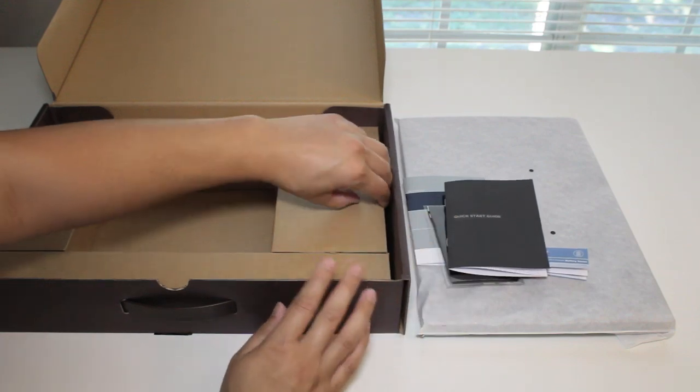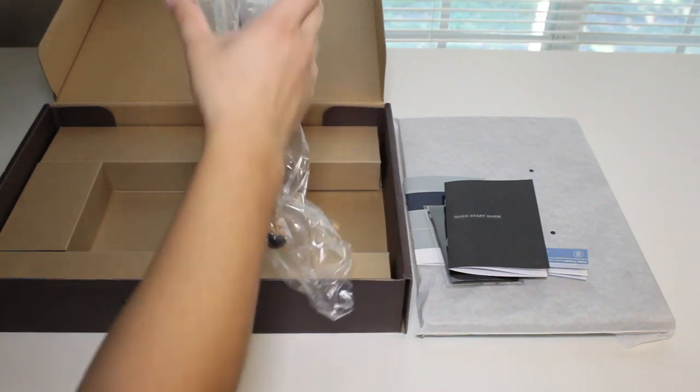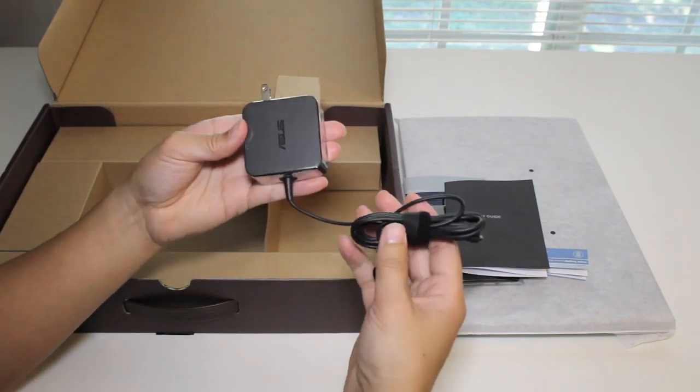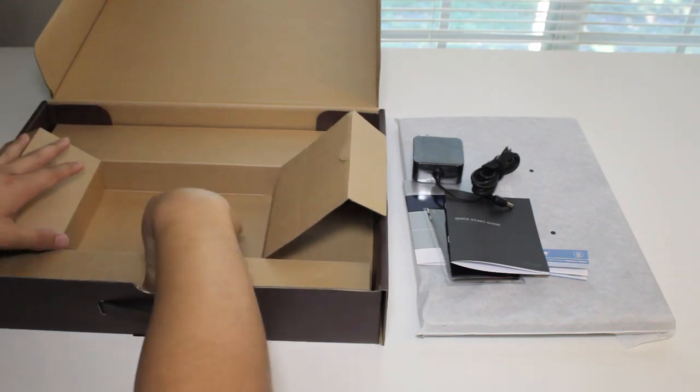Let's see what else we have inside the box — this looks like the AC power adapter. It's a pretty nice and small power adapter for the laptop. Nothing else in there, all clear.